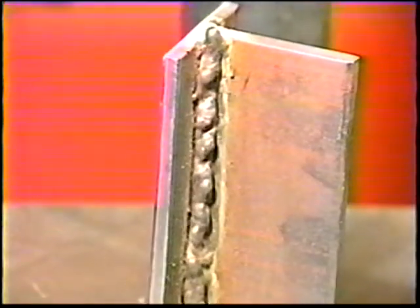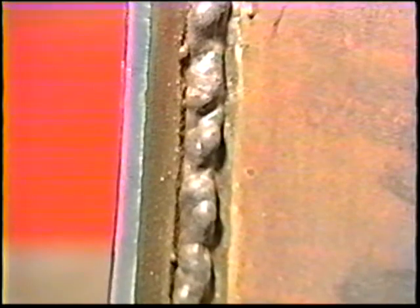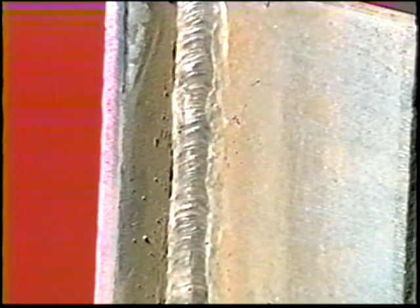Note the size of the slag crown while welding. Its height will help you determine the size of the deposited bead. If the weld bead is too small, decrease the travel speed for the second bead to allow more convexity. Increase the travel speed if the bead is too convex.